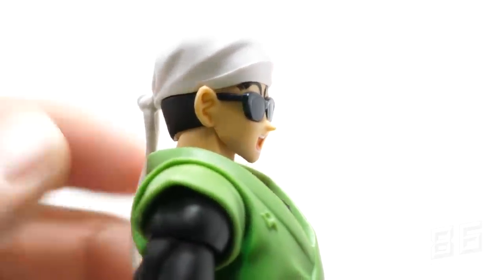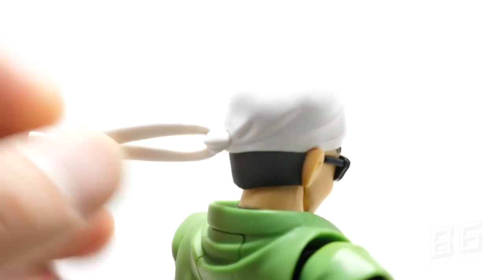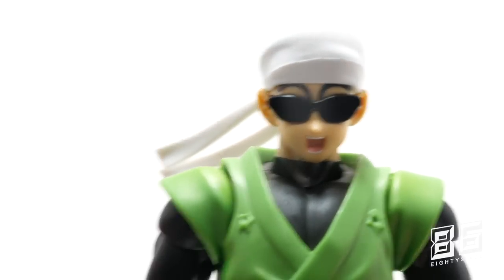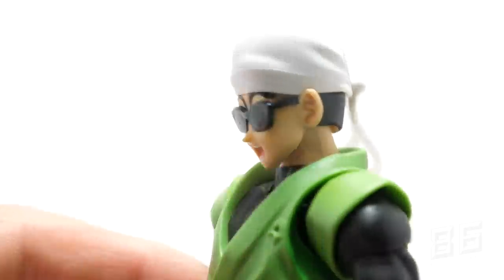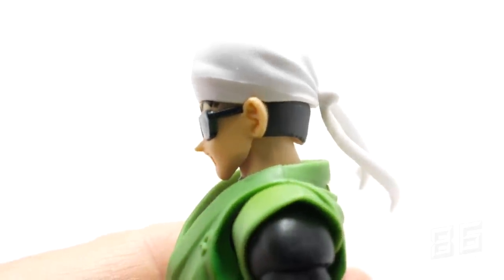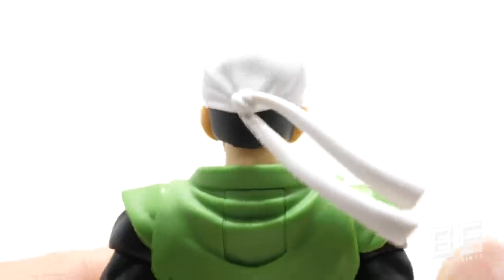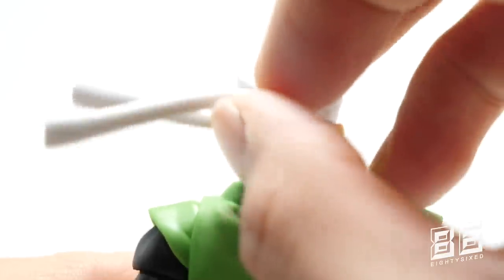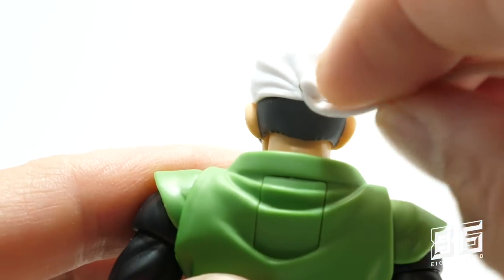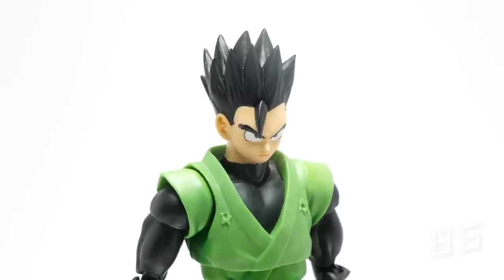The second Great Saiyaman head is the bandana and sunglasses head — no complaints here, looks accurate to the anime and manga. The sunglasses are a separate piece, and I've seen some people remove them, but my copy has them on quite tight so I'm not going to force it. What you're left with — as I've seen on Instagram — are two indent holes where the sunglasses peg in, so the sunglasses are only intended for this particular head sculpt.